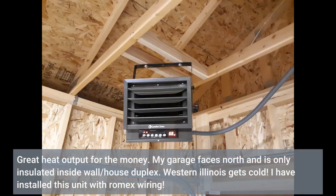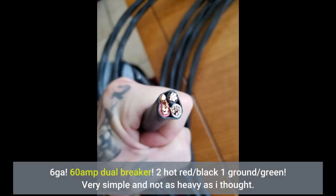Great heat output for the money. My garage faces north and is only insulated on the inside wall/house duplex. Western Illinois gets cold. I had installed this unit with Romex wiring, 6 ga., 60 amp dual breaker — 2 hot red/black, 1 ground/green.